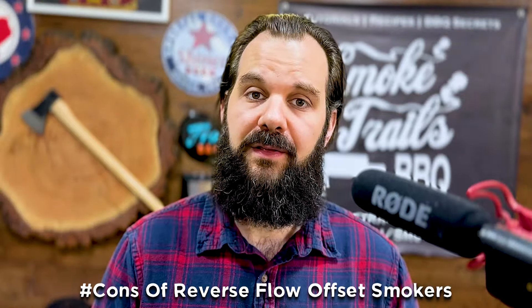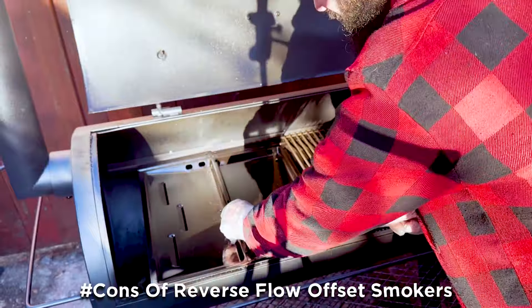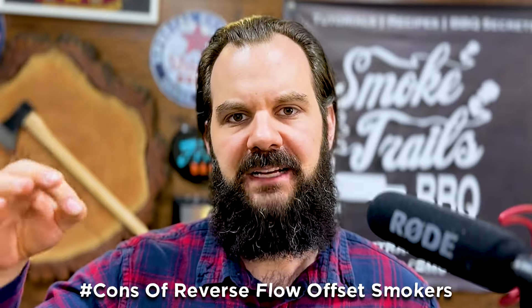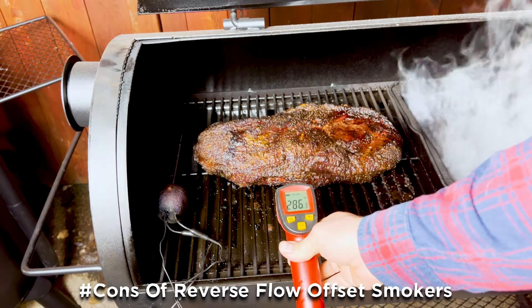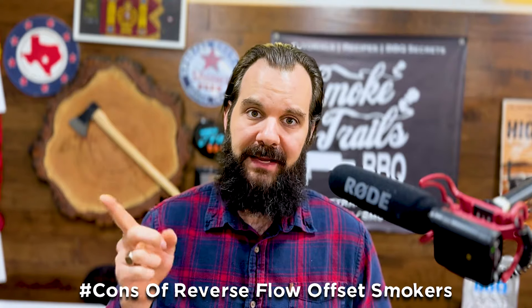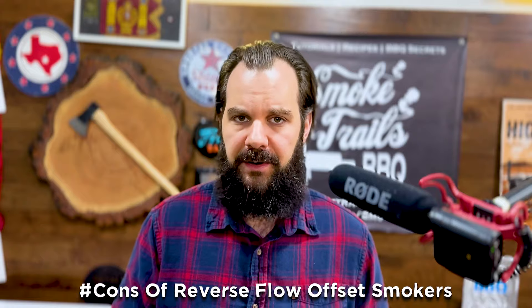The cons of a reverse flow are: one, you're restricting the airflow quite a bit with that baffle plate and the 90-degree turn, and the smoke has a longer distance to travel, so you're not getting as much top-down convective heat on top of the brisket that can really darken it up and help render the bark. Second, because you're forcing convective air under the baffle plate, it can get really hot and shed radiant heat directly into the bottom of the brisket, potentially overcooking some areas.